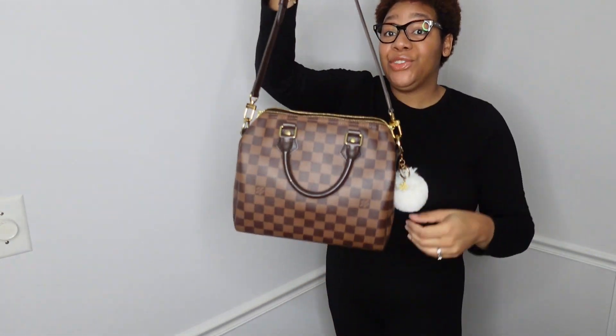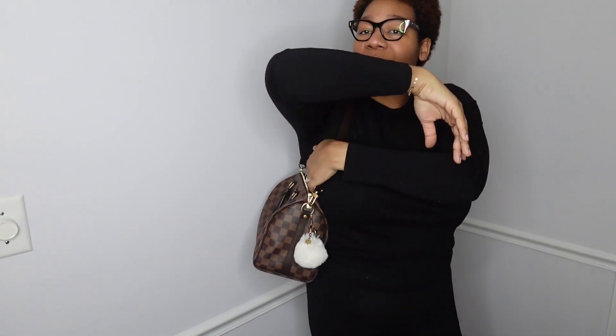Now you can see that my strap is significantly shorter. This is how it is as a shoulder bag. Like in my last video, I mentioned when I first got my bag I was like 'I'm gonna do this as a shoulder bag, I'm gonna be in these streets looking cute.' This is a shoulder carry, and it's not too far up in my armpit — you don't want deodorant on your bag, especially in the summertime when you're wearing tank tops.